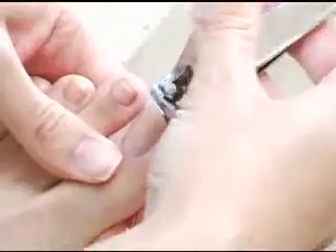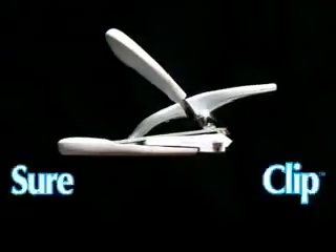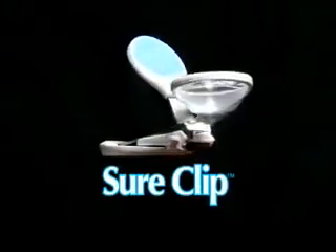Sick of nail clippers that slip and tear your nails? Ow! Tired of struggling to see what you're clipping? Hate cleaning up nail clippings? Ugh! Now there's SureClip, the better way to cut your nails!